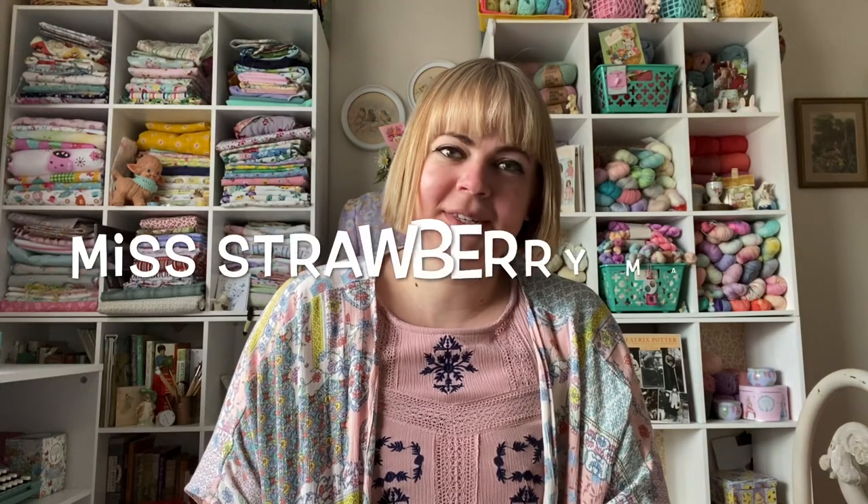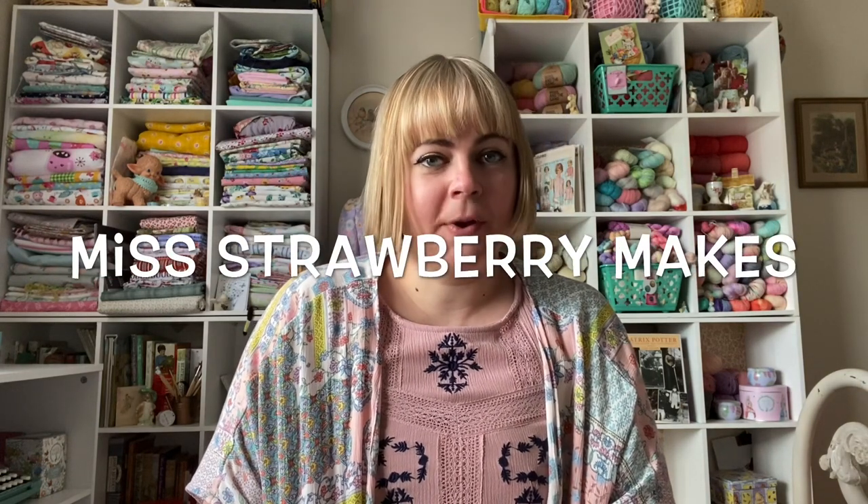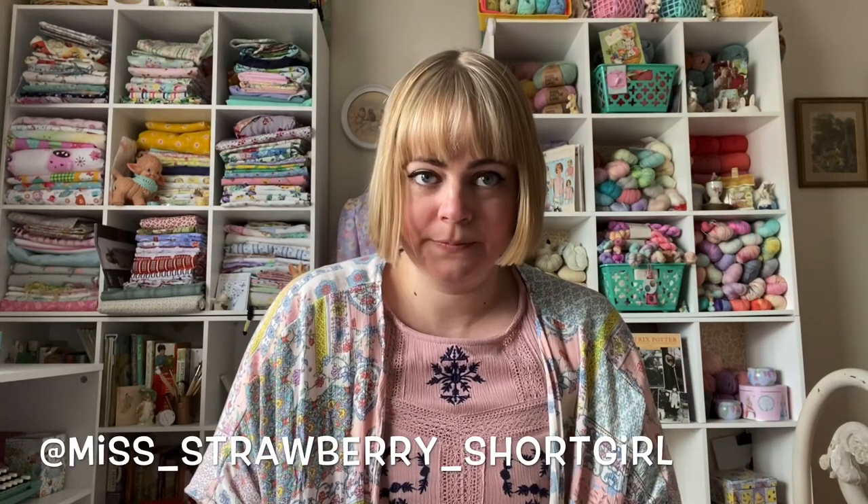Hello. Welcome to episode 27 of Miss Strawberry Makes. This is a crafty podcast about knitting, crocheting, sewing, and any other crafty shenanigans that I get up to. My name is Michelle and you can find me on Instagram as MissStrawberryShortGirl. I am coming to you from the Midwest of the United States of America.